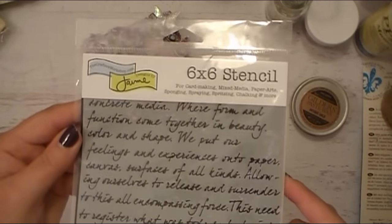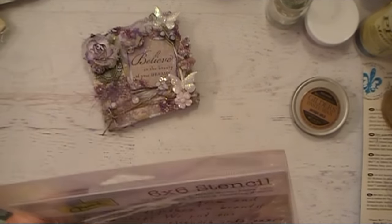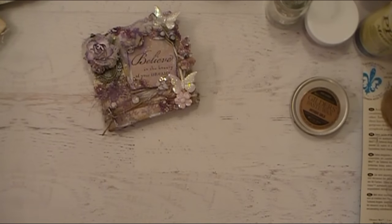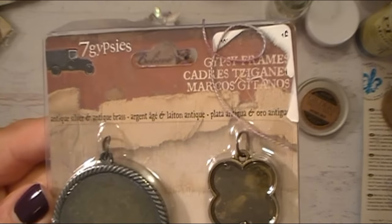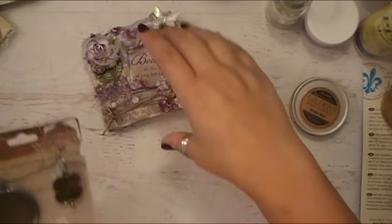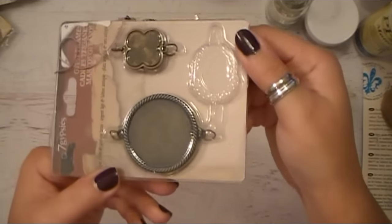Here is the 6x6 stencil, designed by Jamie from the Crafters Workshop. The item number is kind of worn off, but it has a really fun script on there — it's one of my most favorite stencils to use. This is the metal embellishment from Seven Gypsies. I love, love, love this. What I did is I tied that eyelash trim on the bottom hook, and the top hook is completely covered with paper flowers. There's a little hook on the top and one on the bottom — you can have these lay either way on your projects.